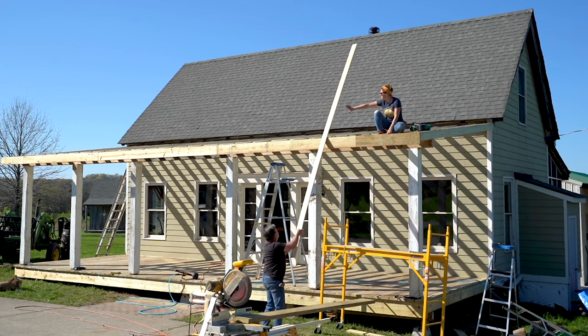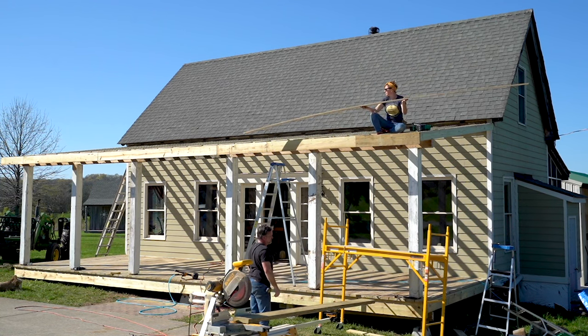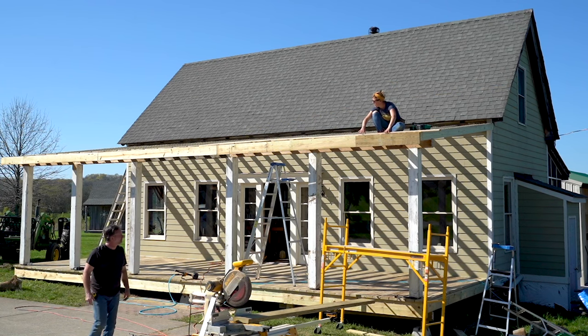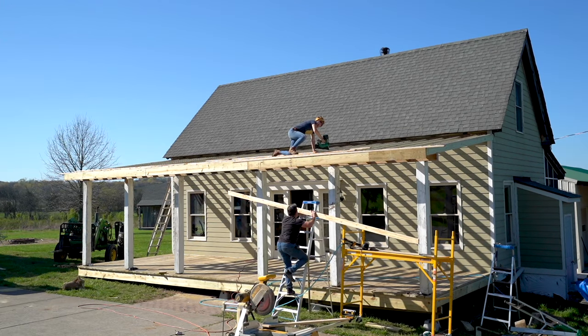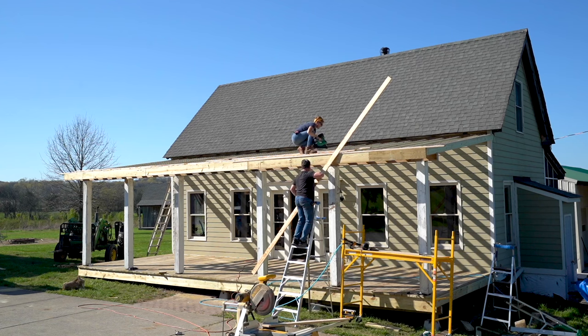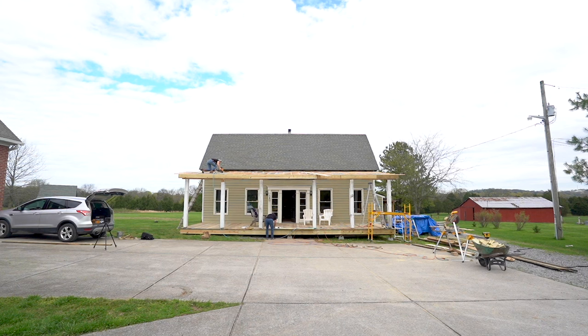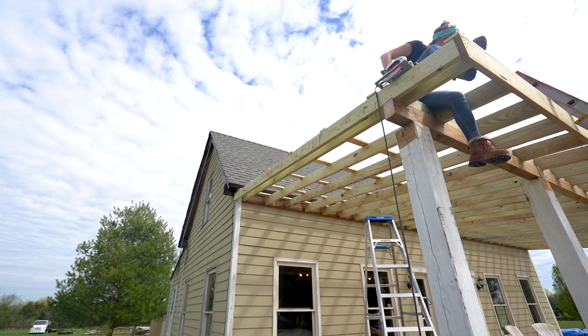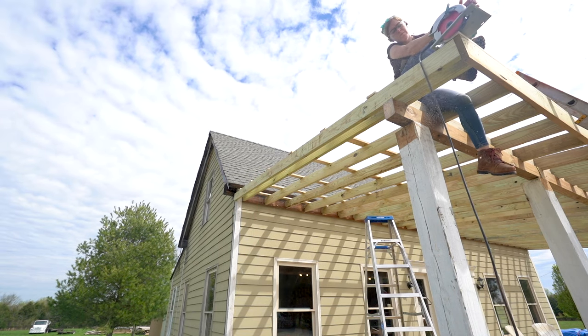The next day we started by tying all the rafters together with purlins — 1-by boards spaced every two feet. These not only tie the rafters together but also give boards in the center of the roof to screw into when attaching the roof panels. It's an easy step — just place each piece so it falls on the center of a rafter and nail it down — but it takes forever because it's a ton of crab-crawling around, which is surprisingly tiring. When I got to the sides, I let the purlins run wild and then after they were all installed, used a circular saw to trim them all flush.